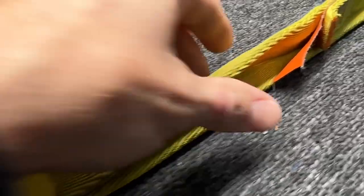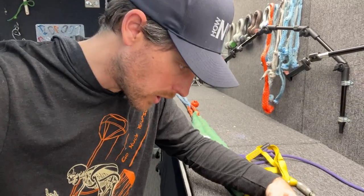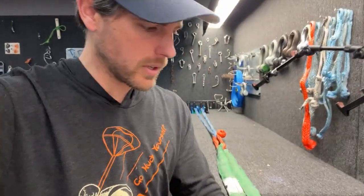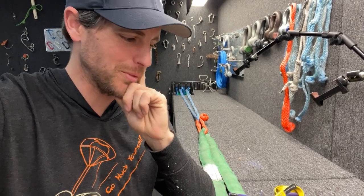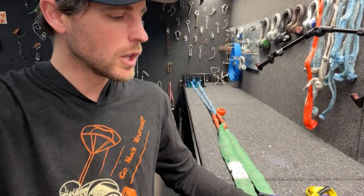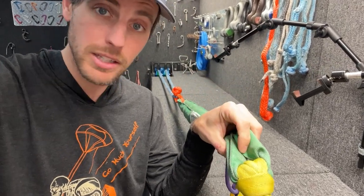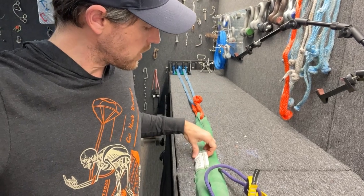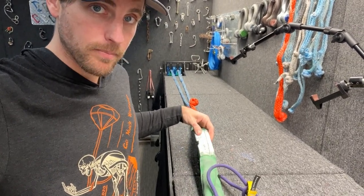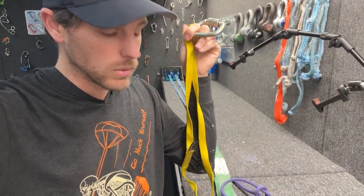We're going to test this thicker sling rated for 11,000 pounds. This side of my load machine isn't meant to go that high, but if it holds we'll move it to the other one. We're going to find out if it damages this industrial round sling — endless sling, span set, whatever you want to call it. This is rated for a working load limit of 5,300 pounds, but it goes up much higher. Let's see which one breaks first.